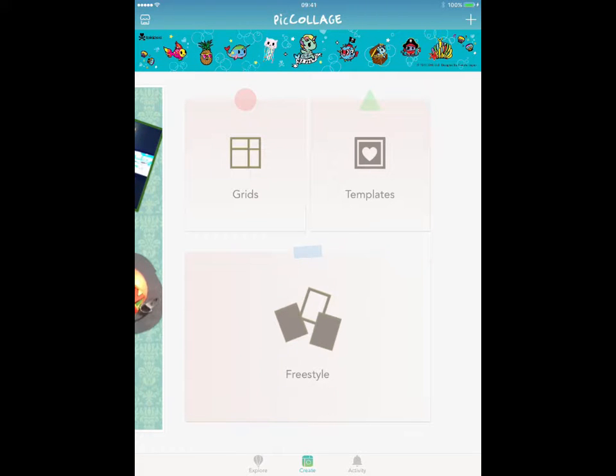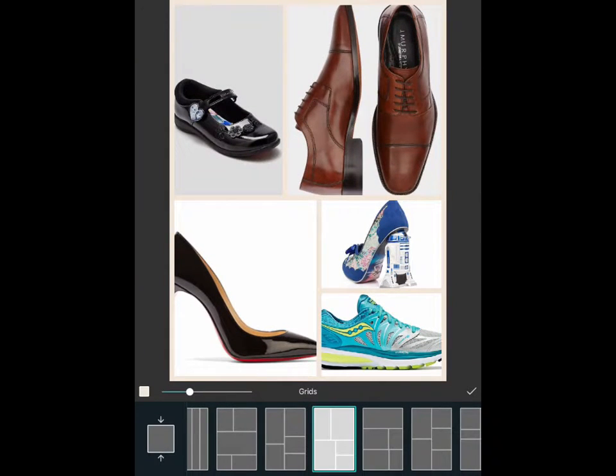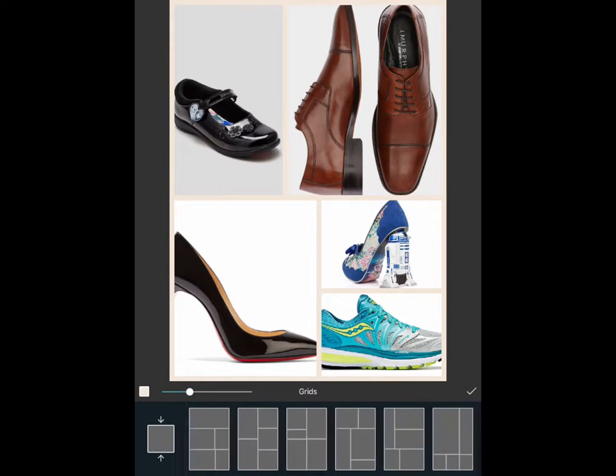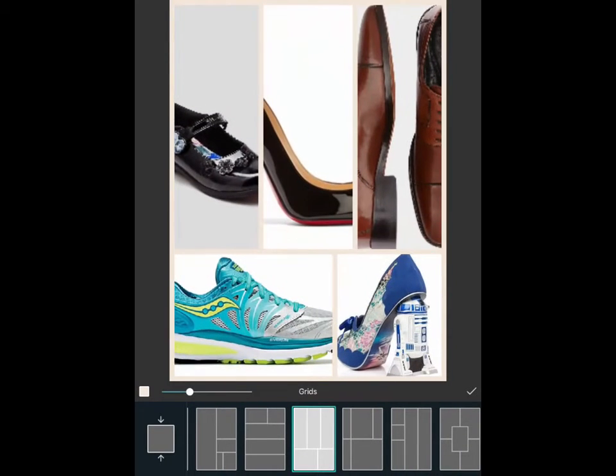Now we're going to have a look at grids. Grids is a more traditional way of selecting some pictures and putting them into a nice framework. I'm going to do this with the shoes, since that's why I downloaded them. I'll choose these shoe pictures and press tick. It gives me my first possible layout option, with the grid options along the bottom — there are plenty of options to choose from.